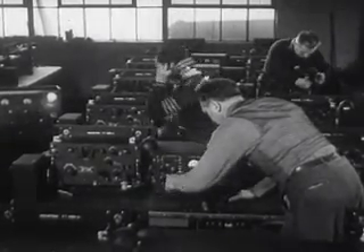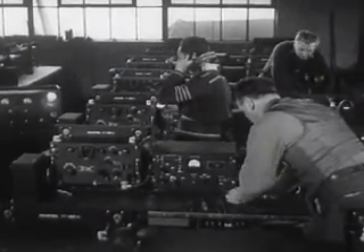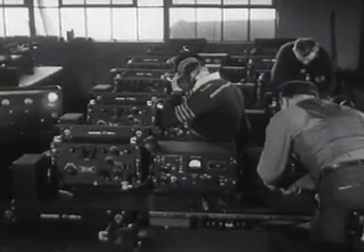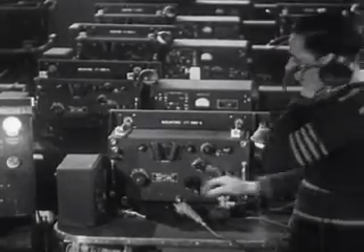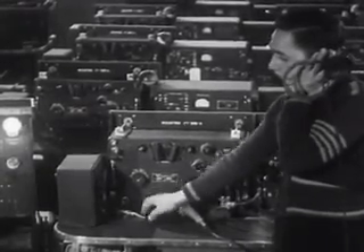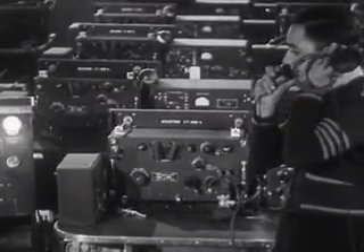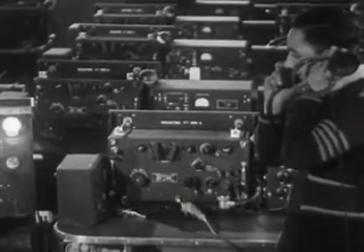In another part of the plant, radio receivers are being mounted on a table assembly that makes up the listening end of this communication unit. Each table is equipped with two similar radio receivers — one operates on the main power supply and the other from an auxiliary battery. The entire assembly is tested for proper operation as a unit. The two receivers can be operated simultaneously.